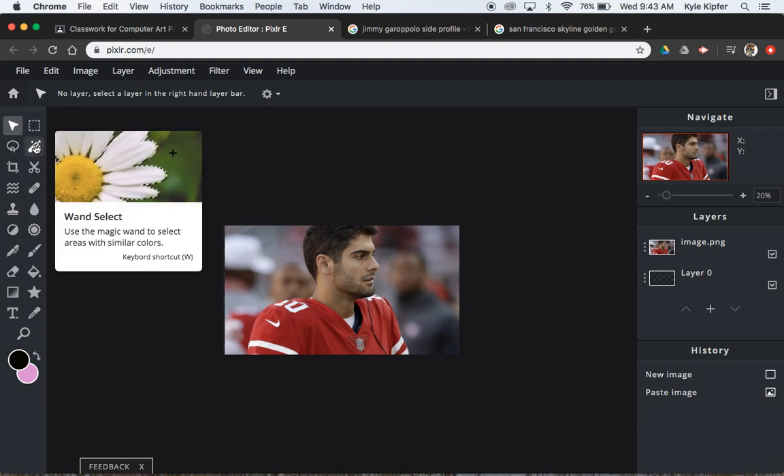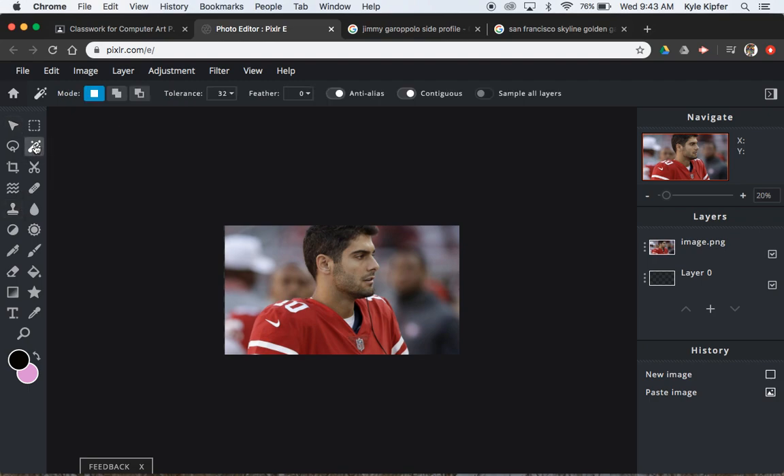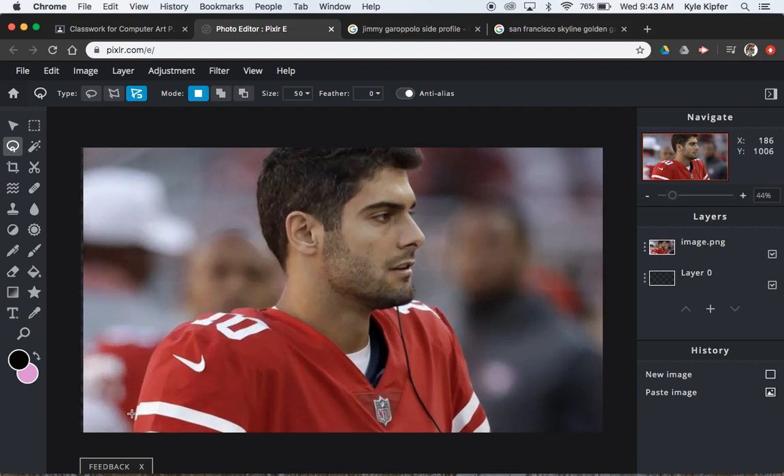I need to get rid of this background. You can attempt to use the wand if you have a very simple background, but I do not. So I'm going to utilize my polygonal lasso or magnetic lasso. I'm going to give the magnetic lasso a try — I'm not always a big fan of the one in Photoshop, but maybe Pixlr will surprise me. I clicked down and I'm just moving my trackpad along the edge, and it seems like it's doing a pretty good job.